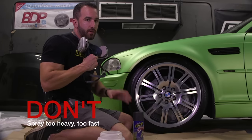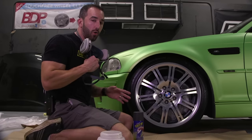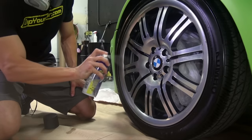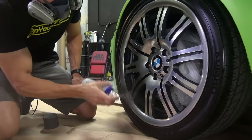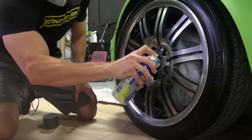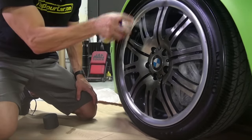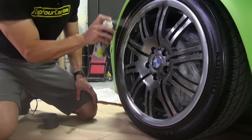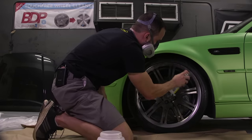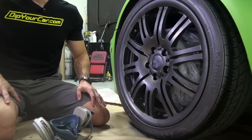Now it's time to start spraying the wheel. Don't go full heavy wet coats right off the bat. Your first coat should always be a tack coat — about 50% coverage. Once that first tack coat is dry, you can continue laying the rest of the coats.